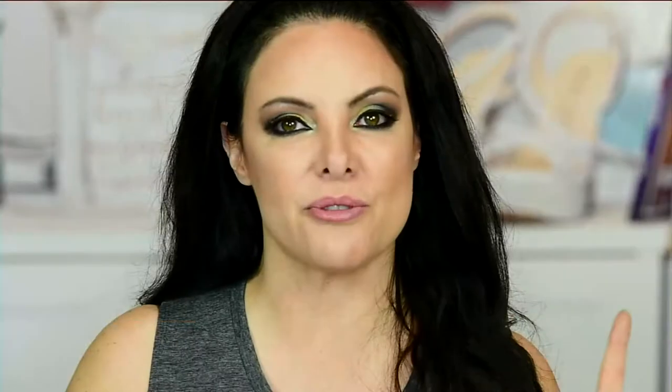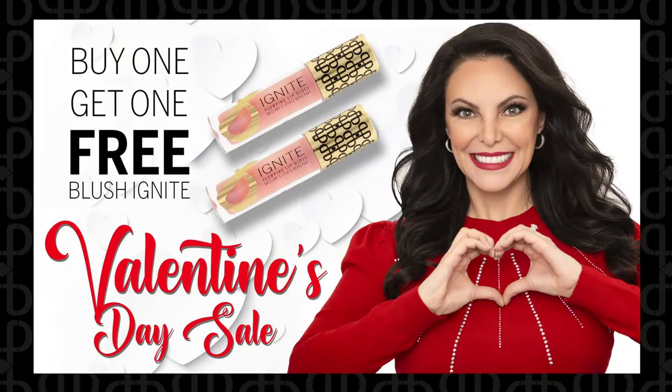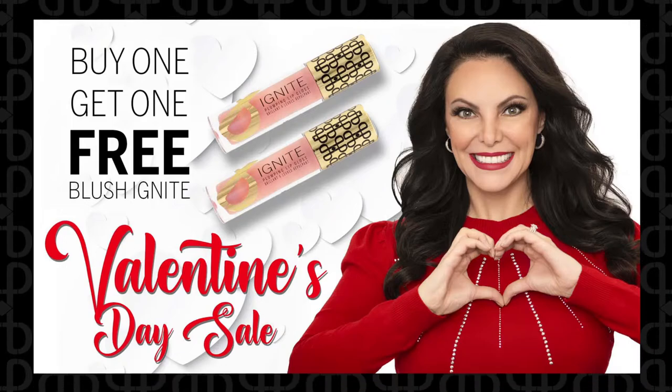We have another great deal for Valentine's Day — it's our BOGO on Ignite. Between now and Tuesday at 9 a.m., buy one Blush Ignite and get one free. Just the Blush Ignite color. So you can get your fluffy, beautiful Valentine lip going, and one for your significant other. Men like lip gloss and lip products — it's fine.